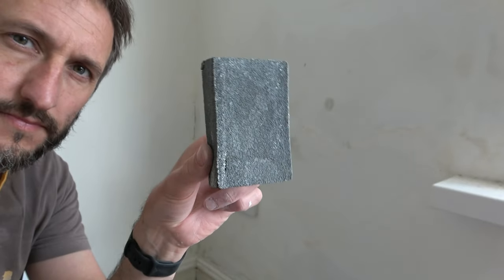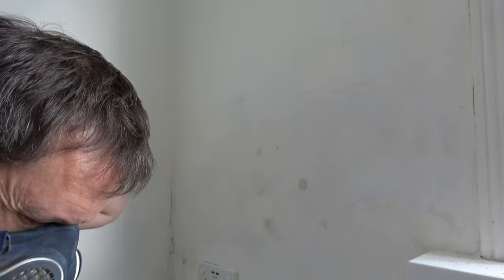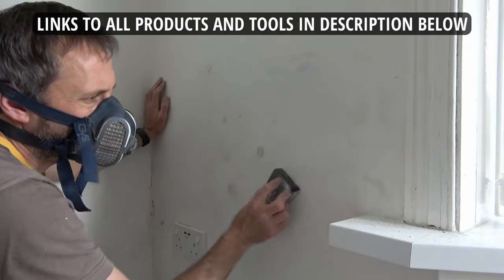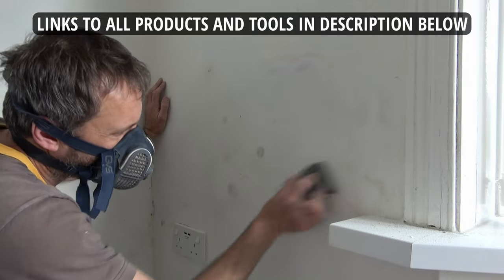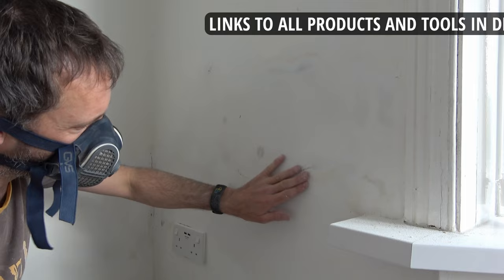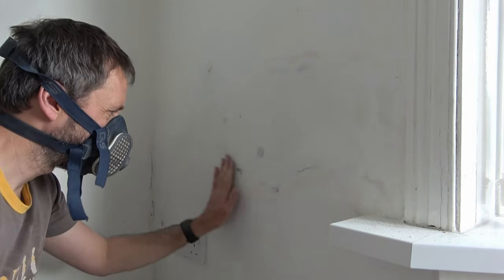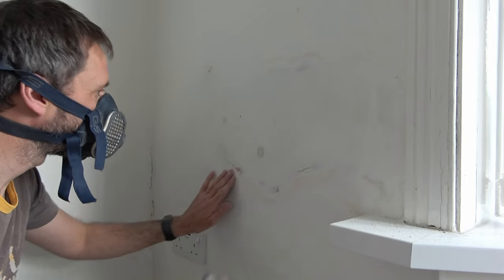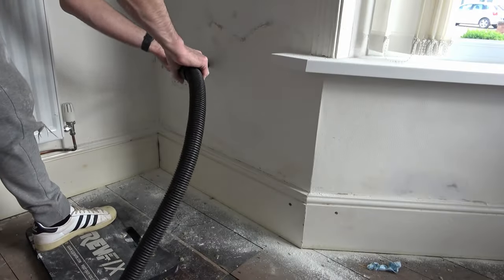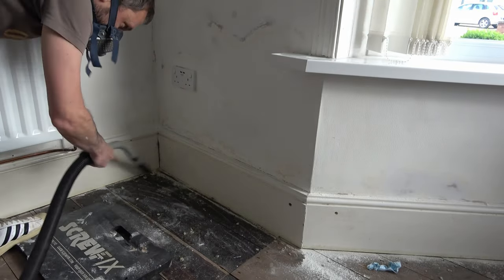Having left the wall to dry for about four hours, I'm now going to use the sanding pad I used earlier. Before I do that I need to put on my mask, because the filler will produce fine dust when sanded back. Don't forget I'll put links to all the tools and products in the description section below. I just very lightly work my way around the edge of the filler using the sanding pad, have a quick feel over with my hands, and if I can feel any obvious raised edges I continue to sand. Once I'm satisfied it's all flat, it's job done. We have one last final clean with the Henry Hoover, leave it to dry for a few more hours, and then it's ready to paint.